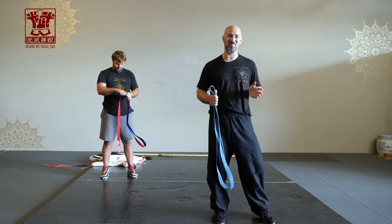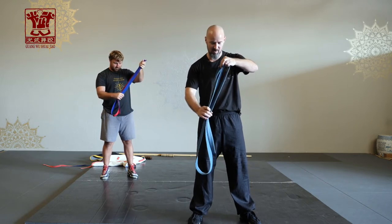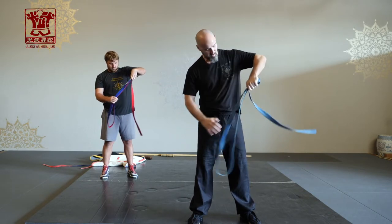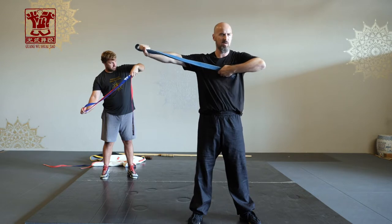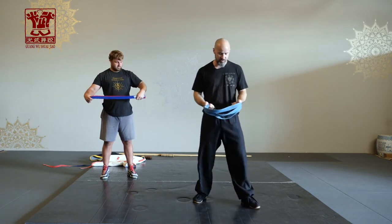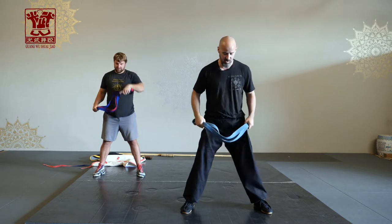Not many of you will have shuijiao belts, so whatever belt you have works. Let's play with it and try the movement out, then I'll explain it. Thirds is what you want to wrap it in first — that measures basically from the center of your chest out to an extended arm. The first movement we're going to do is called dingbu dou, which means fixed stance dou, which I'll explain in a second.